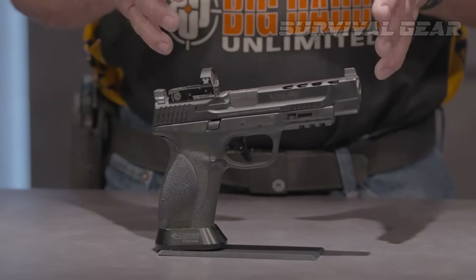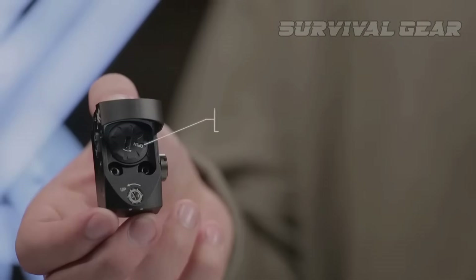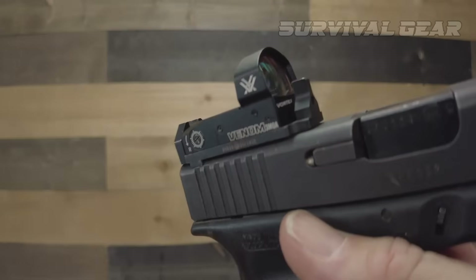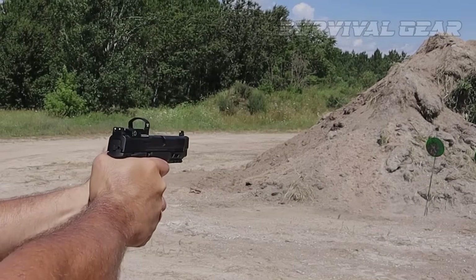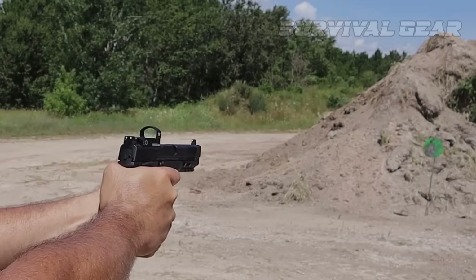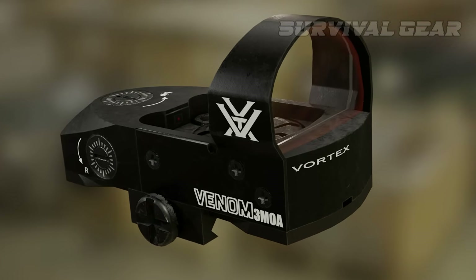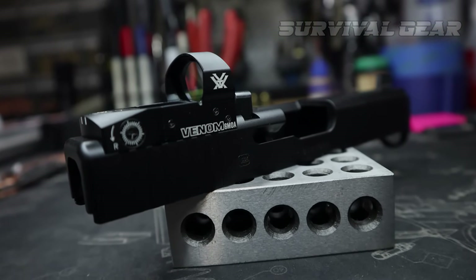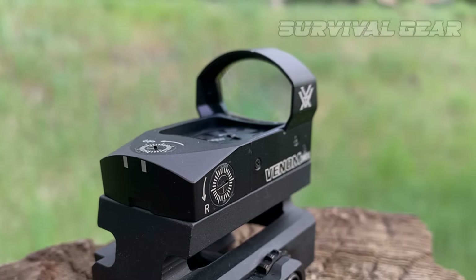The slot head windage and elevation adjusters are easy to dial in, with 130 MOA of elevation travel and 100 MOA of windage, each click moving the POI by 1 MOA. The Venom comes with a reported average 15,000 hours of battery life. One feature that has attracted many shooters to Vortex is their generous no-questions-asked warranty — basically, if you manage to break it, Vortex will replace it. At half the price of a military red dot, the Vortex Venom is a bargain and easily the best pistol red dot sight for the money, making it the best entry-level optic for Glock MOS and most other popular mounting systems.